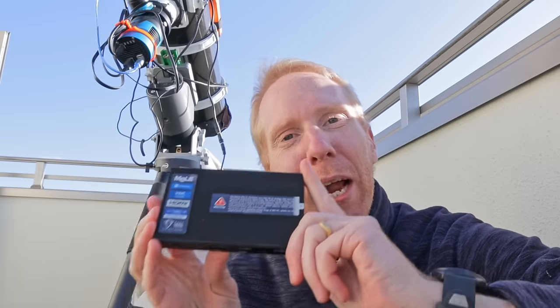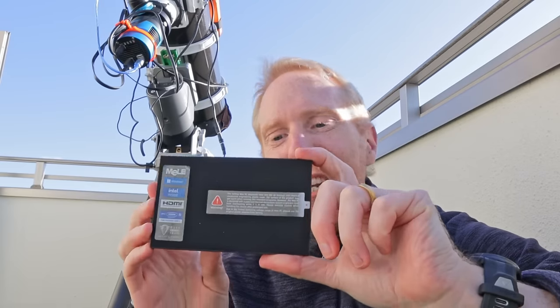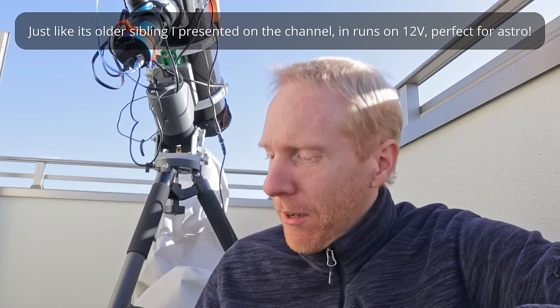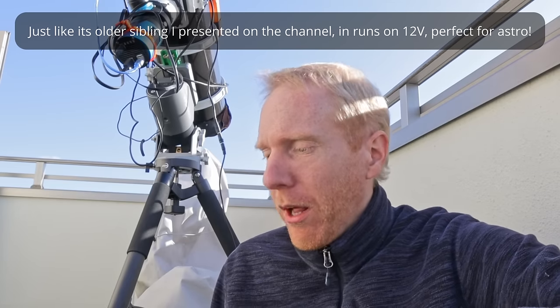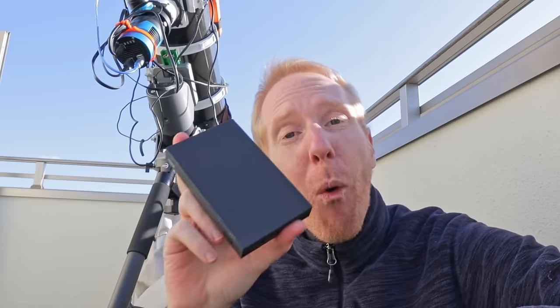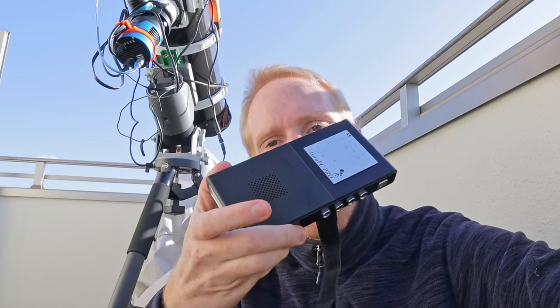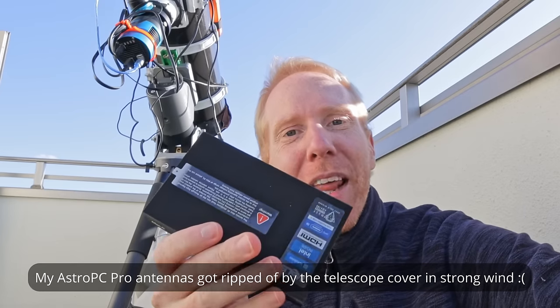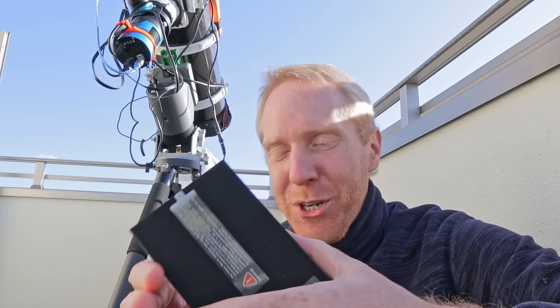Hey guys, Quiff the Lazy Geek here and welcome back to the channel. Today we'll have a quick look at this little PC, which is the Melee Quieter 4C. You might remember on the channel I've shown you the Melee Quieter 2 a couple of years ago, and I've also shown you the Astro PC Pro roughly a year ago, and now it is the Melee Quieter 4 that I am showing you.